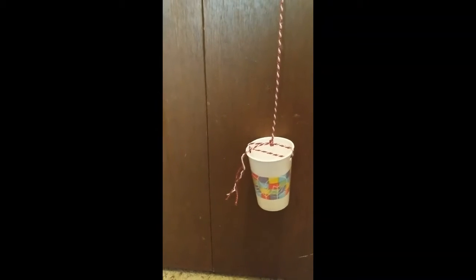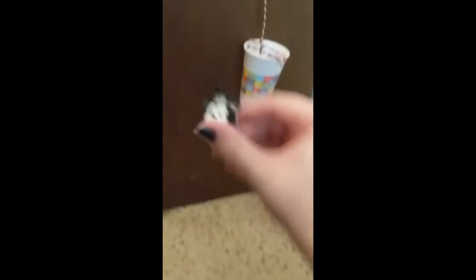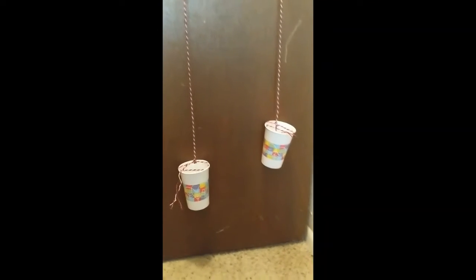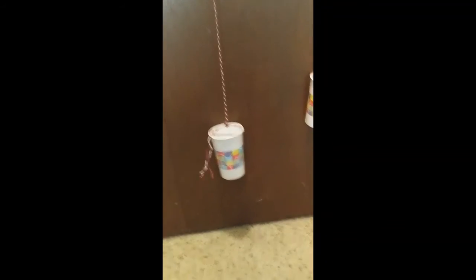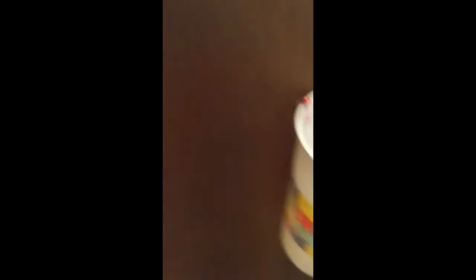So I have my two cups here and they're pretty equal — about the same weight right now because there's nothing inside of them. I'm going to use my little Mickey Mouse here and put him in one of the cups and we're going to see what happens. As you can see, one of the cups jumped up because it's lighter than the other one that we put the Mickey Mouse in. So he's in here and the higher cup has nothing in it right now.